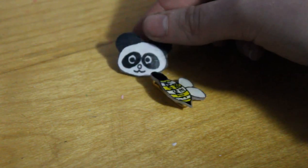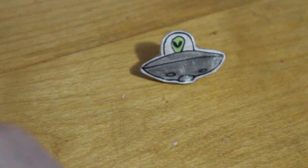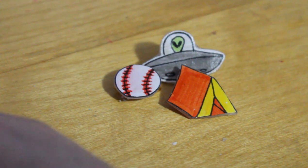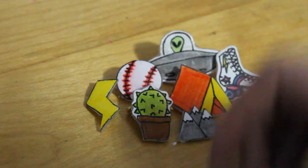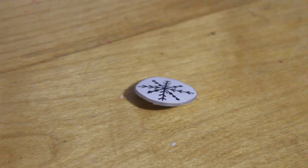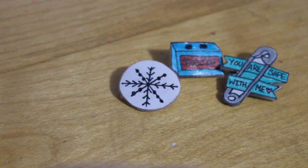Then I have some animals — 'Be Yourself' and a little panda. Here I have a little deck of cards, which aren't all the same size but that's okay. I still have to get backings for some of them. There's a little alien guy. These are all just really random now — I have a baseball tent, a rollerblade, a lightning bolt, a little cactus, some mountains which are kind of ugly, a hot air balloon, a snowflake, a little alarm clock, and then this cute little one that says 'You Are Safe With Me' with a little safety pin.